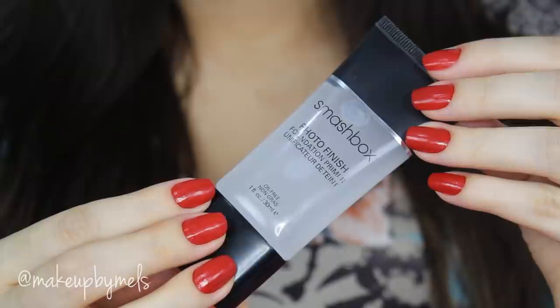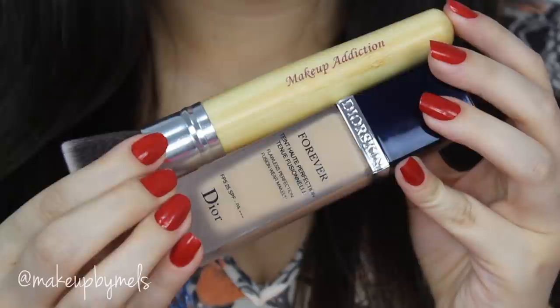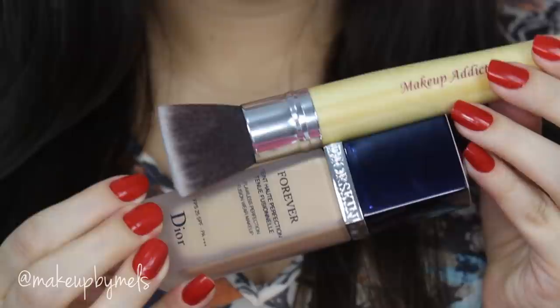So this is me without anything on my skin — what a difference! Let's begin. I'm gonna start applying this primer, Photo Finish by Smashbox, and I'll spread it with my clean fingers all over my face, especially in the center. But you can use any primer that you like or that you have.